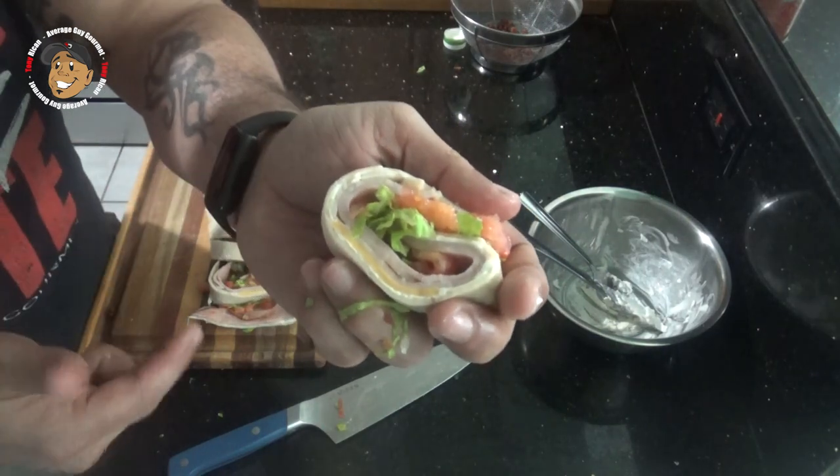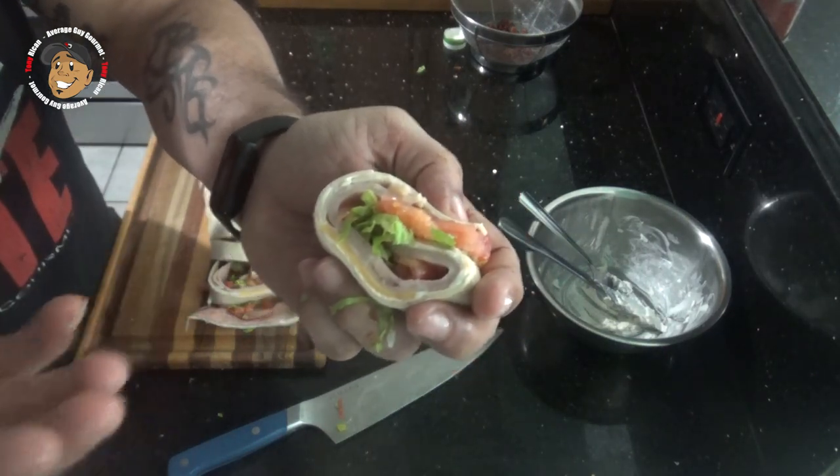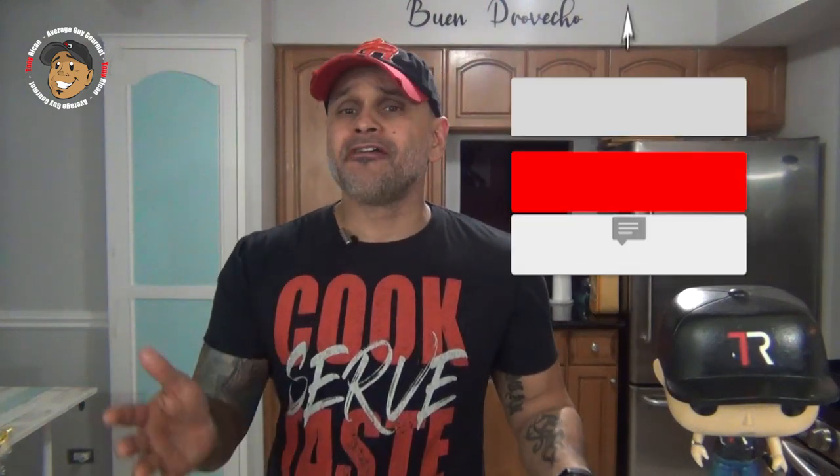And there you guys go — we have some cool little simple ham and turkey club pinwheels. But we can't just look at this bad boy; I gotta go dig in and give it a try. Mmm, sorry, this is freaking awesome — you guys are gonna love this one, so like, share, and comment on the video down below.